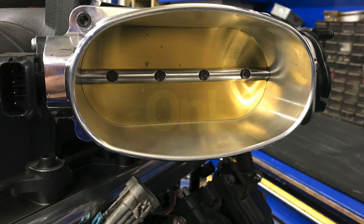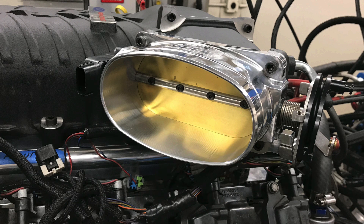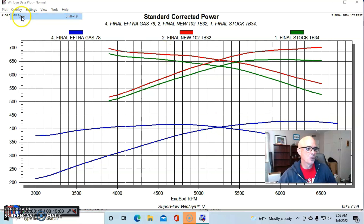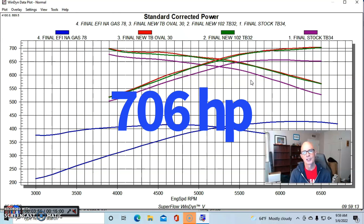Here's the oval throttle body from AccuFab — this is the throttle body that actually bolted right on. It's a Ford unit designed for Super Cobra Jet applications. When we installed the oval throttle body, we picked up maybe just a little bit — 705 or 706 horsepower.